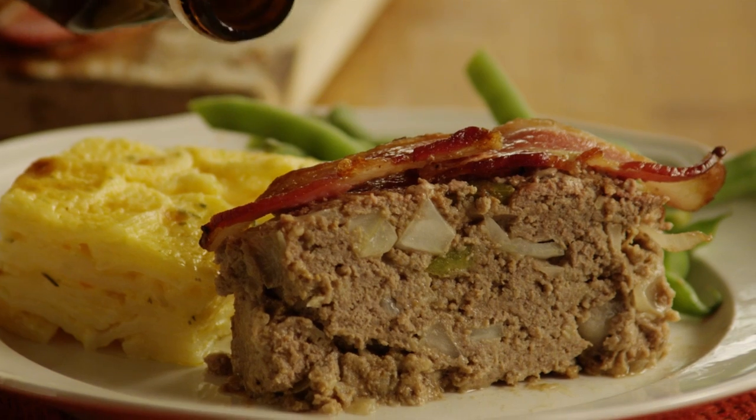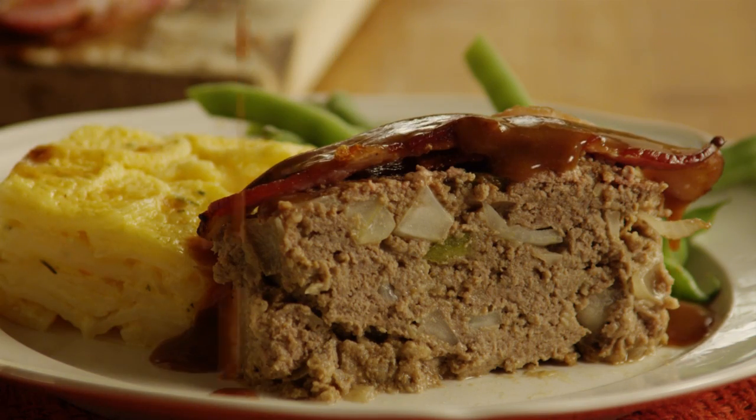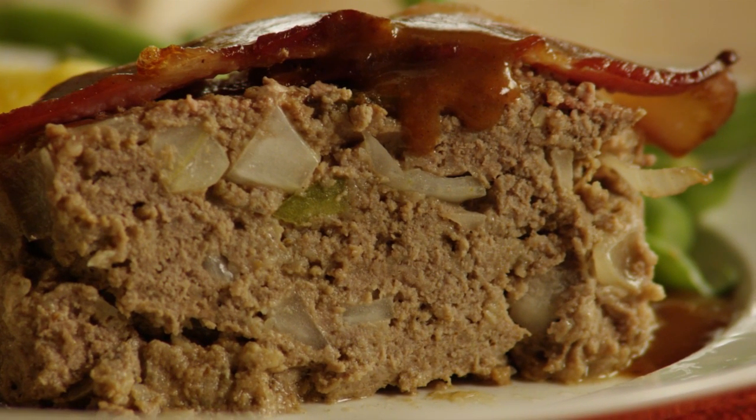This recipe for the best meatloaf was submitted by All Recipes member Danelle and uses steak sauce for extra flavor. Another All Recipes member comments that this really is a wonderful meatloaf recipe — they searched far and wide, made many a meatloaf, and say this is where the search ends.